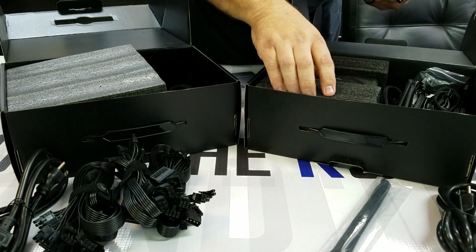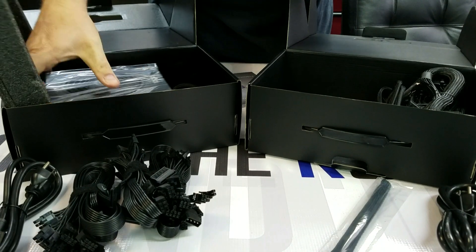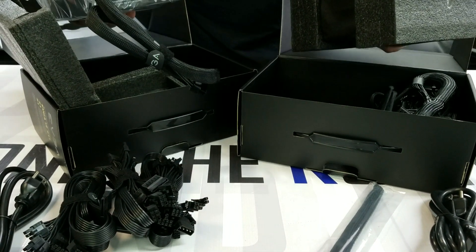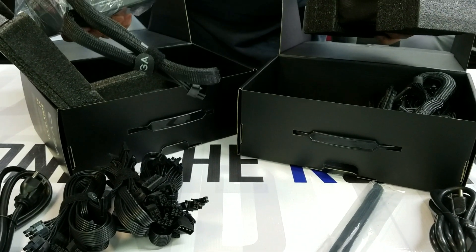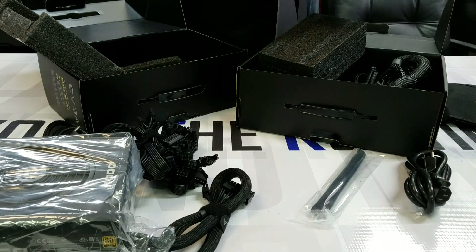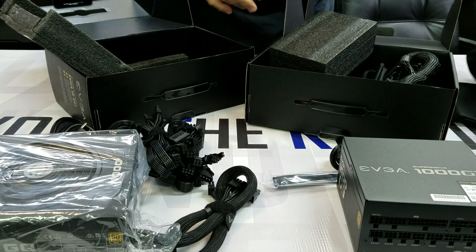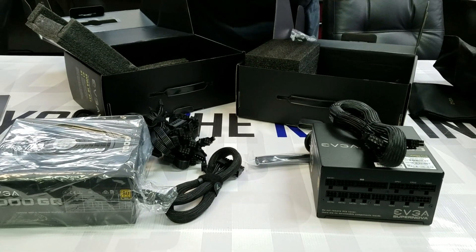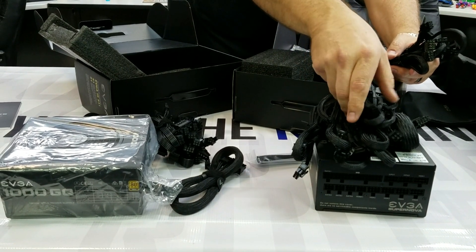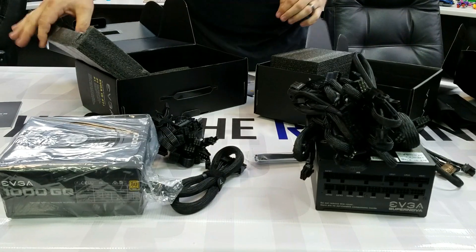I think this is what they're referring to by 'fully modular': the G3 power supply has zero cables attached to it, whereas the GQ has the main motherboard power cable coming off of it permanently. So the G3 has zero cables attached, and all of the G3's cables come in braided sleeves, versus the flat cables included with the GQ.